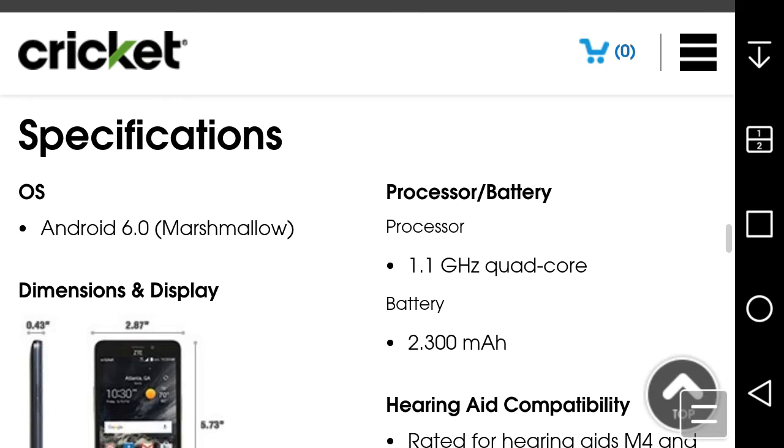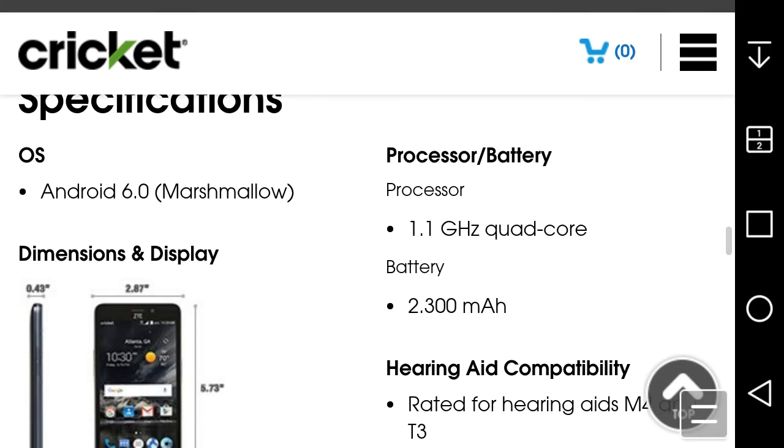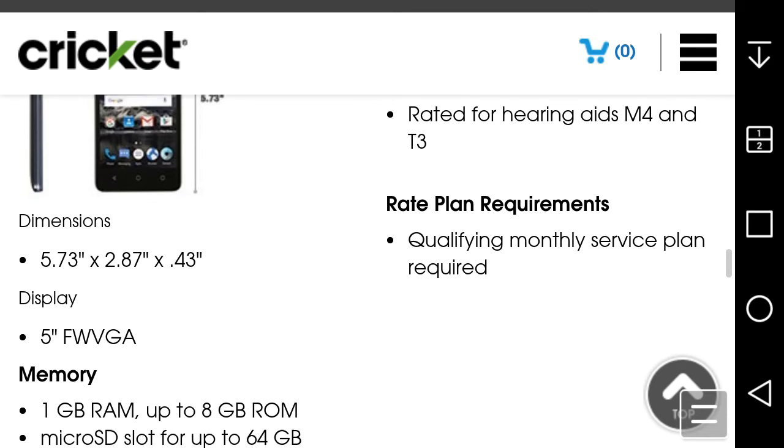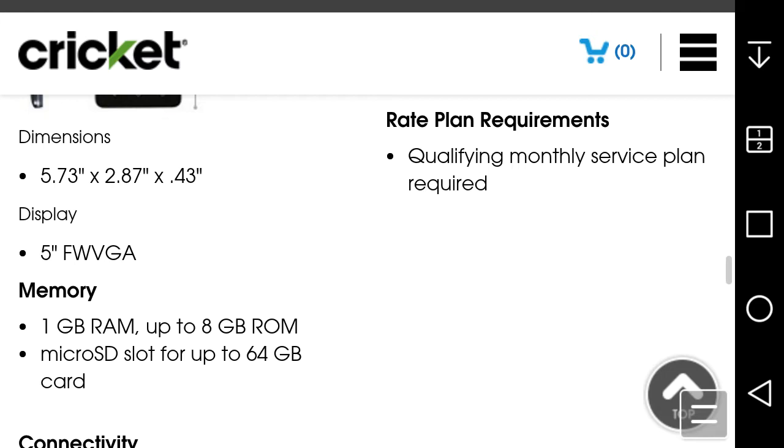Specs on the Sonata 3: it runs Android 6.0.1 Marshmallow — stock Android for 40 bucks, which is a win because a lot of budget phones still come with Lollipop 5.1.1. The screen is a 5-inch FWVGA display at 196 PPI, so the display isn't going to look amazing, but for $40 it's doable. You get 1GB of RAM and 8GB of internal storage, plus a microSD card slot up to 64GB — definitely take advantage of that.